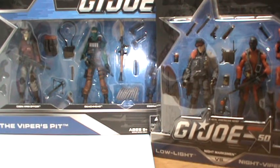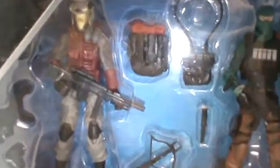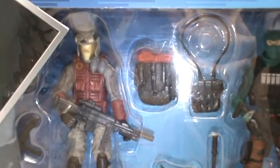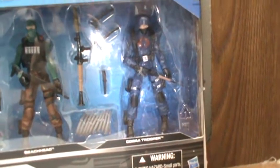So I got the Viper's Pit 3-pack and a 2-pack that comes with Low Light and Night Viper. I'm going to zoom in and show you. Right here you have the Cobra Viper Officer, then you have Beach Head, and then you just have the regular Cobra Trooper.